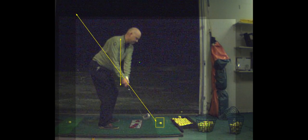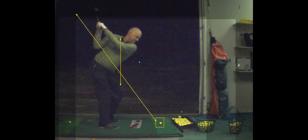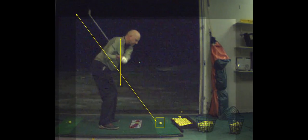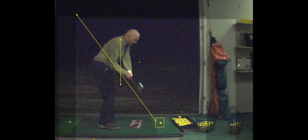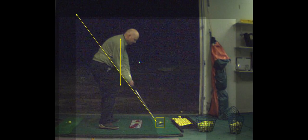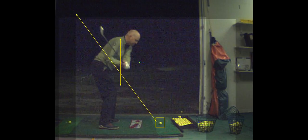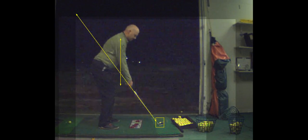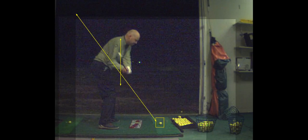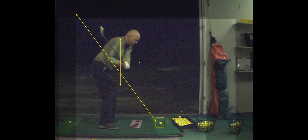That's better — it's still getting a little bit to the inside, but not bad. That's a good backswing. Nice downswing. But see where that club is? It's a little bit on the outside of the ball, and you hit it on the outside of the ball. Watch this — this one wasn't so much hosel, but it was close.